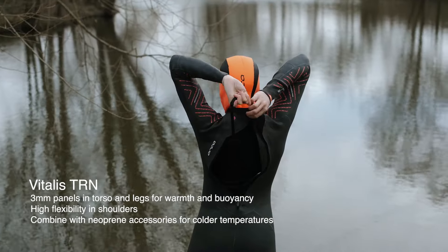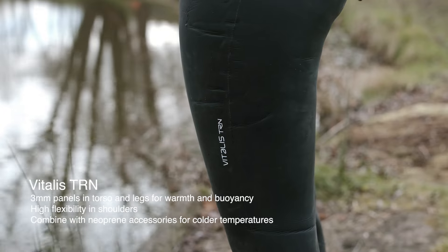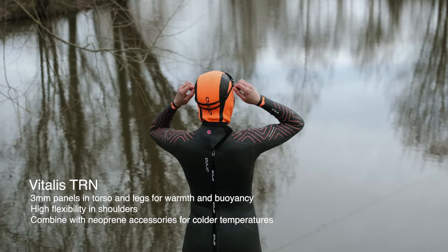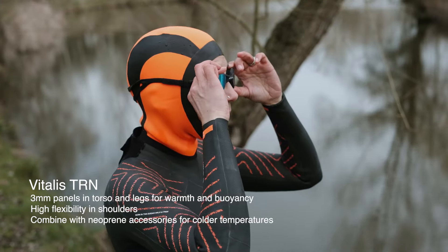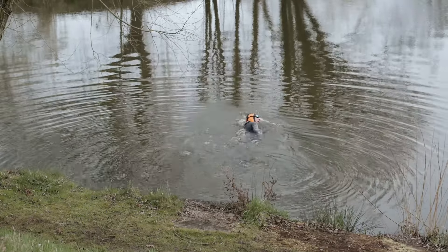The Vitalis TRN is a lightweight and flexible wetsuit. It's three millimetre neoprene, while keeping you warm and buoyant. It's ideal for swimmers who want to train for longer in open water in summer and for those who want to try an open water event, even a triathlon or a swim run.